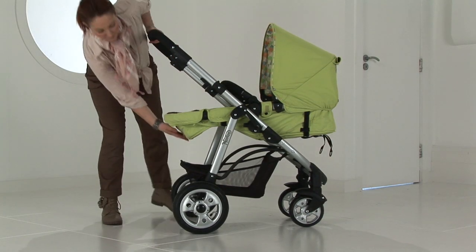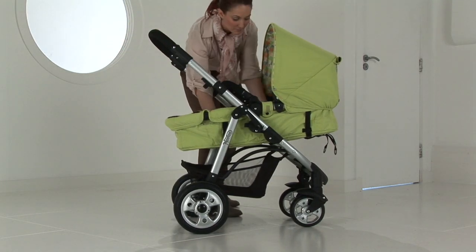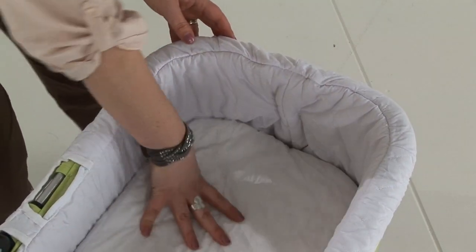Then press the button at the top of the seat unit and recline the seat unit all the way back. On the underside of the seat unit there is a clasp. Disengage this clasp and your seat unit is now in Caricot mode. Attach the liner and mattress into the seat unit to give you a full Caricot look.